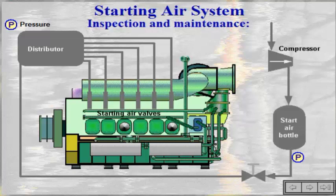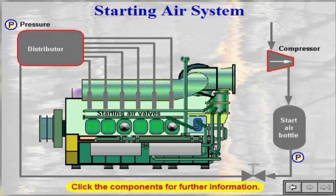To provide sufficient information about the operational parameters and to assure that the operating staff will notice significant changes in the system, it is important that the values from the instruments are checked and recorded every day. Click the components for further information.